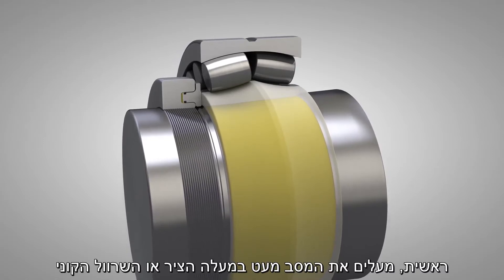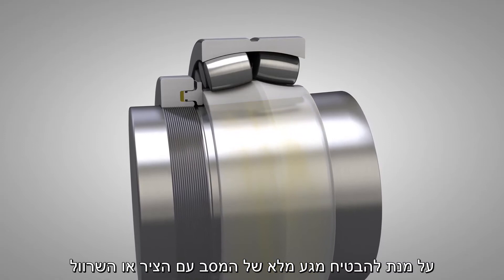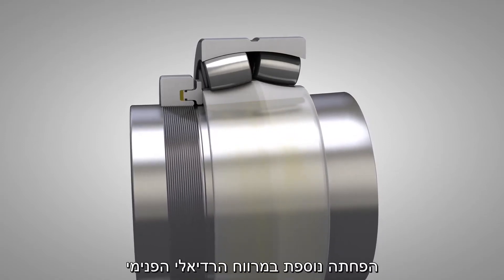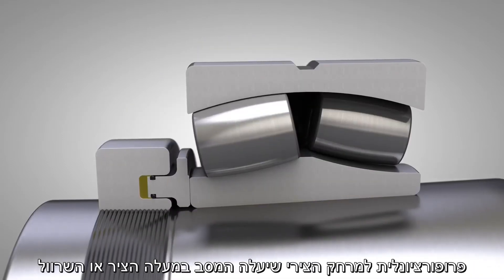This can be done by first driving the bearing up a short distance on the seating, to ensure that the bearing is completely in contact with the seating. Above this small initial interference, reduction in the radial internal clearance may be regarded as being directly proportional to the axial drive-up distance.